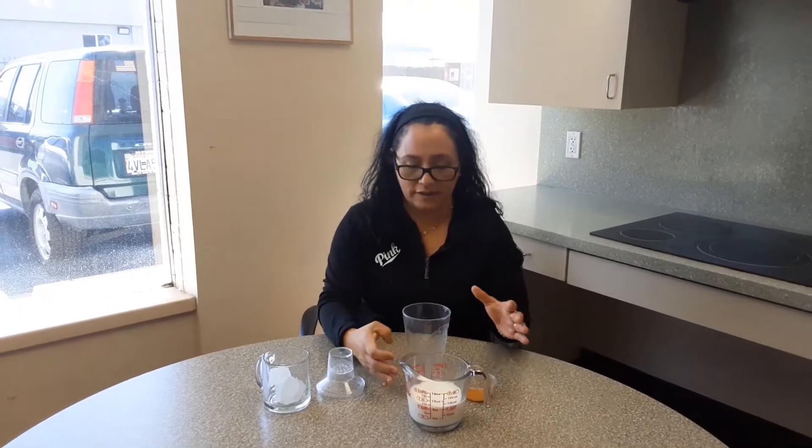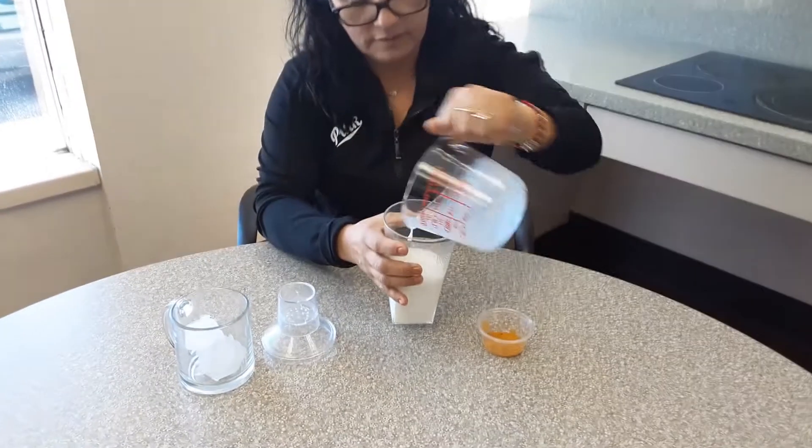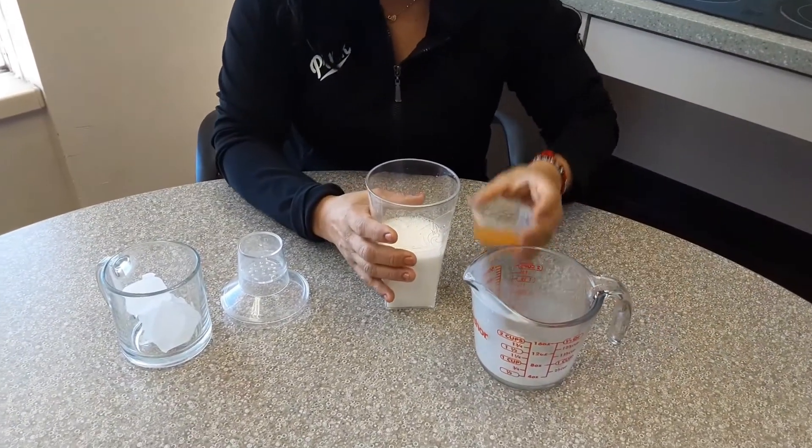Now Jorge, we mix the tea and the milk together in the shaker — milk and tea.